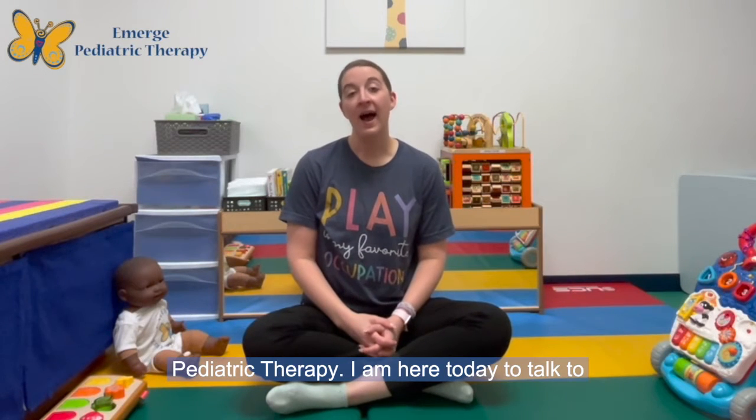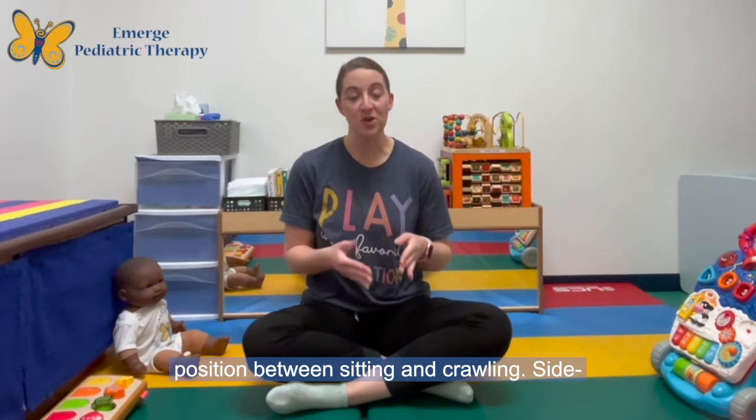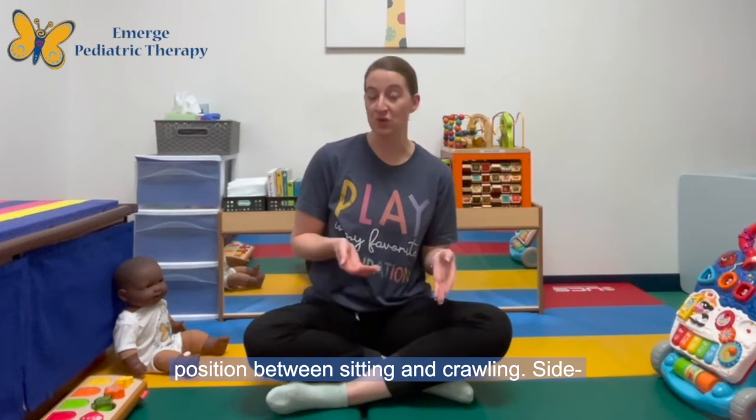Hey everyone! My name is Sarah Johnson and I'm a pediatric occupational therapist and part of the infant development team here at Emerge Pediatric Therapy. I am here today to talk to you about side sitting, which is a transitional position between sitting and crawling.